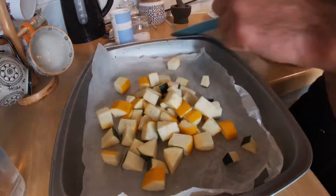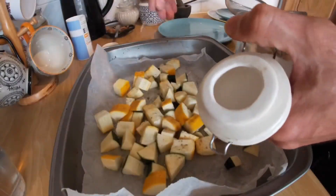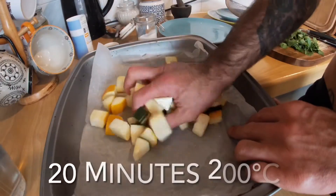Whilst that's cooking down in the background, we're going to roast our courgettes in the oven. I'm just going to season them with a little bit of salt, pepper, and some olive oil, and then put these in the oven for about 20 minutes or so.